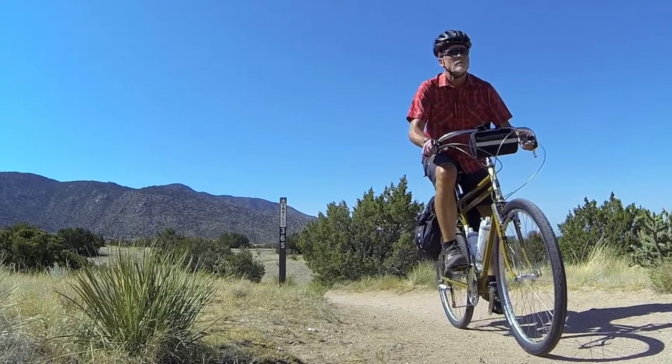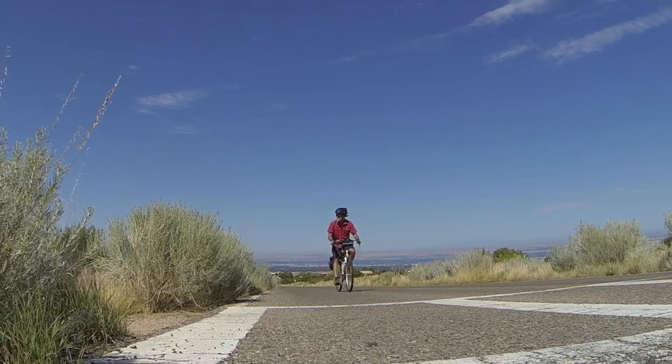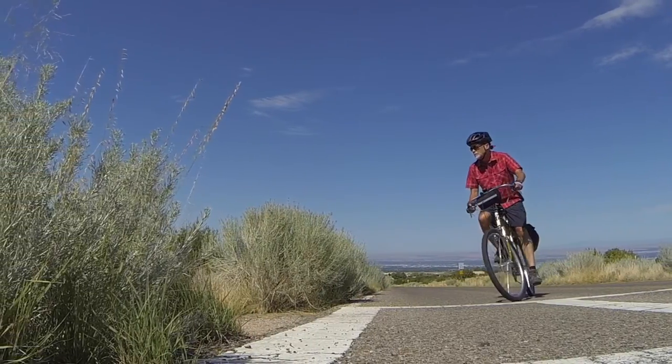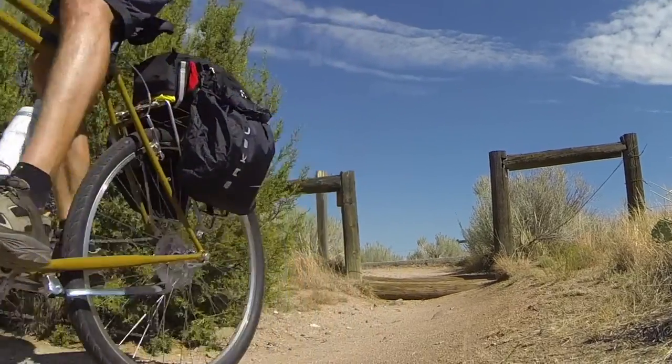The plump Kenda Quick Bitumen tires were great on pavement, but not so much in the Duke City sand. Don't let this keep you on the streets, though — I had plenty of chances to leave the asphalt behind, and I took advantage of it.